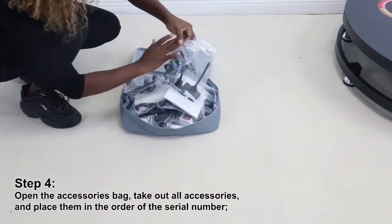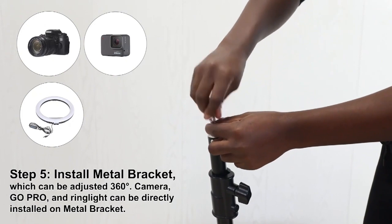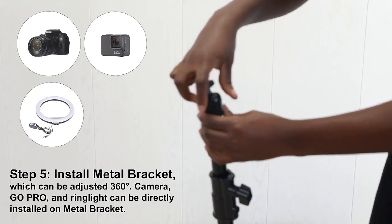Step 4: Open the accessories bag, take out all accessories and place them in the order of the serial numbers.